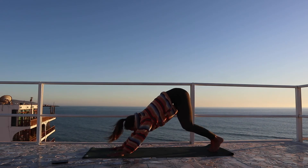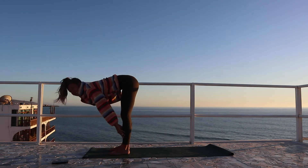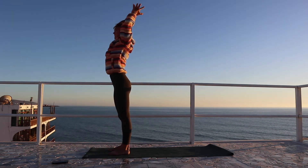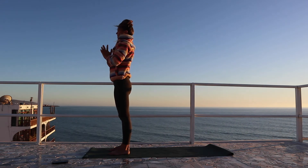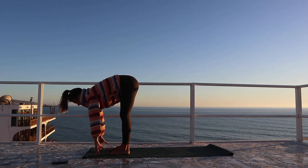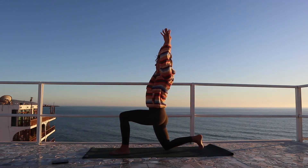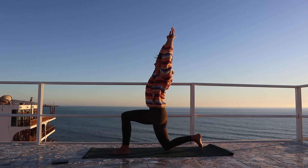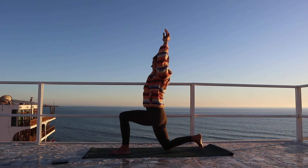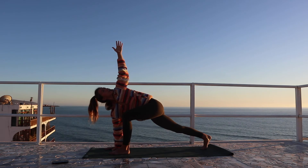Breathe in, exhale. Bend the knees, look forward, step to the front of the mat. Halfway lift, inhale, and exhale to fold. Rise to standing, arms reach up overhead. Hands to heart center. Breathe in, reach high, exhale to fold, halfway lift, plant the hands. Right leg steps back, lower the right knee. Inhale, reaching the arms up, grabbing hold of the right wrist, reaching high, and arcing over to the left. Breathe in, coming back to center. Releasing the right hand down, lifting the right knee, opening up into the twist.